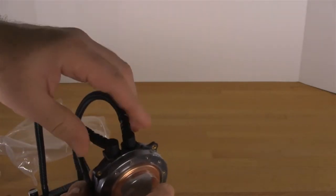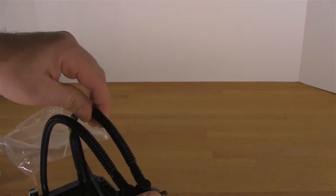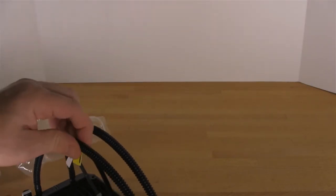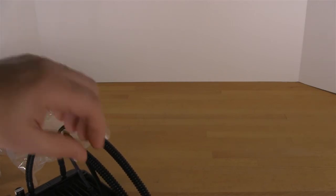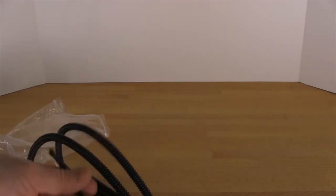Like we saw with Thermaltake's Water 2.0 Pro and their Performer. The hoses are also movable — they're Teflon tubing, which you also see on Coolit and Corsair. From what we understand, the Teflon tubing gives you a lower evaporation point, so you're not going to lose as much of the liquid inside compared to traditional rubber tubing.